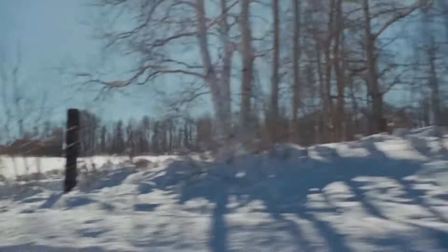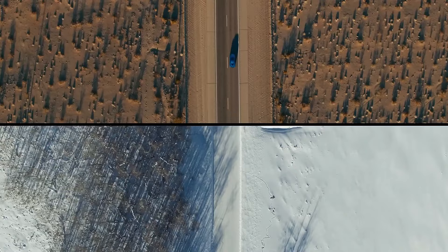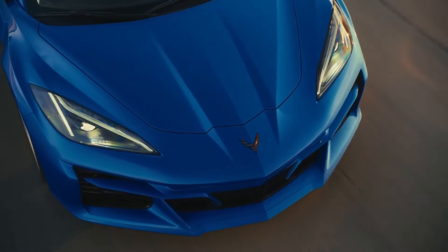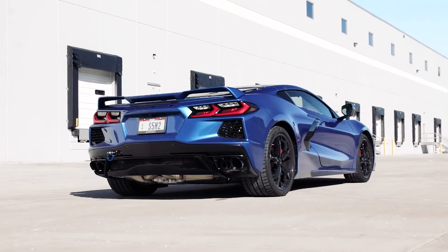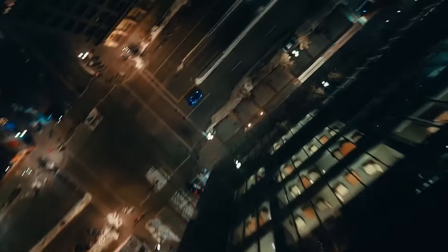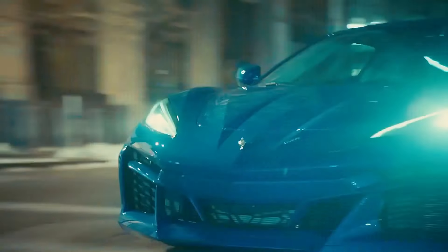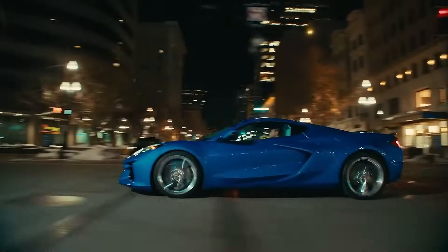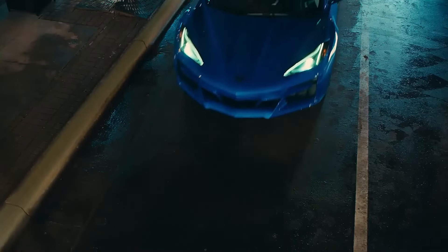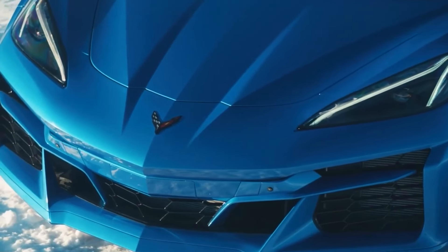In the rear you will find the same LT2 naturally aspirated 6.2-liter V8 that powers the normal Stingray. It makes the same 495 horsepower and 470 pound-feet of torque as it does in the Z51-equipped Stingray, which means the car will have that V8 rumble. What makes the E-Ray different is the 160 horsepower permanent magnet synchronized AC motor found in the front, powered by a lithium-ion battery with 1.1 kilowatt-hours of usable capacity. This extra motor brings total power output from 495 all the way to 655 horsepower — just 15 horsepower less than the Z06.